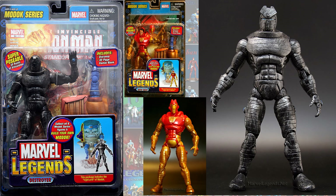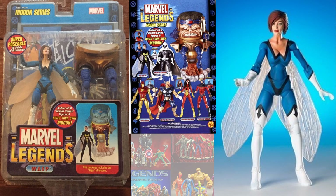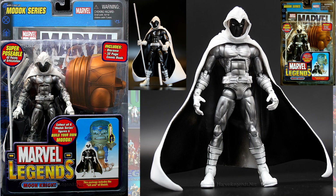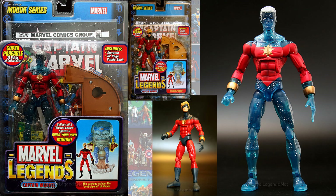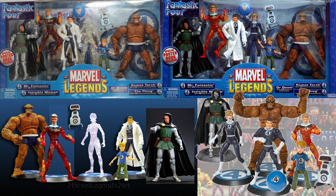Jumping over to the MODOK wave, you had the Destroyer Armor, which is the variant of the Thor Buster Armor. We had several different variants of the Wasp: the red and black costume, which was more available, and then the very rare blue costume variant. Then you had the variant silver version of Moon Knight, the variant Genis-Vell version of Captain Marvel, variant Spider-Woman with her black costume. We also had a variant Fantastic Four box set with a clear version of Invisible Woman and a translucent version of Johnny Storm or Human Torch.